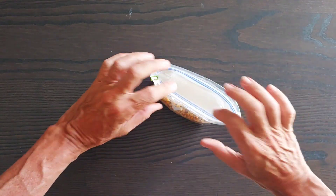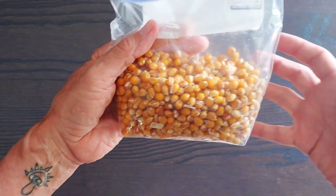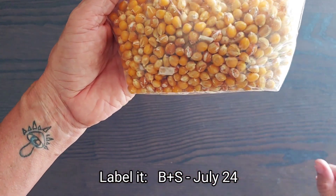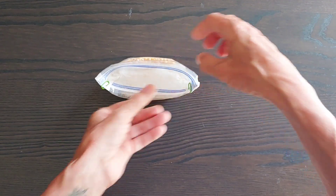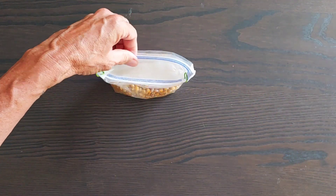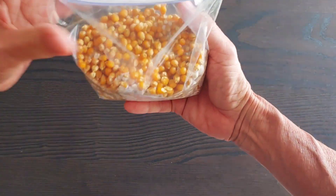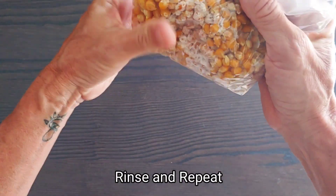Shake it. Don't let that get stuck up there. That's what it looks like — all nice and mixed. In two, maybe three days, it should be back to complete colonization.